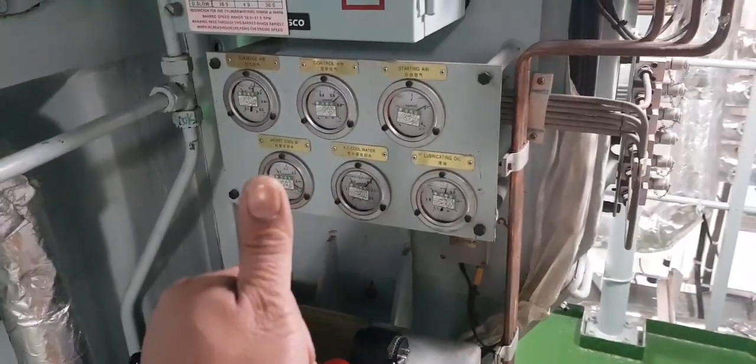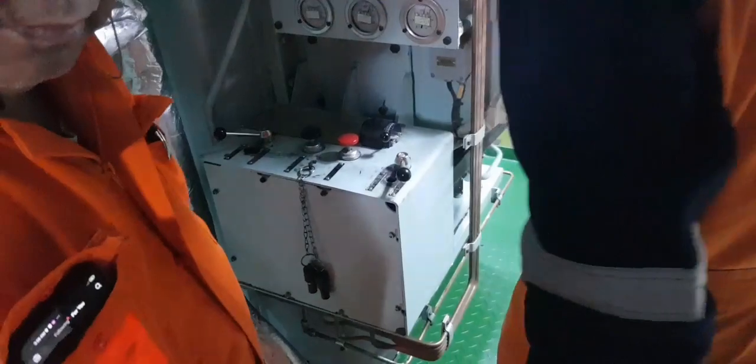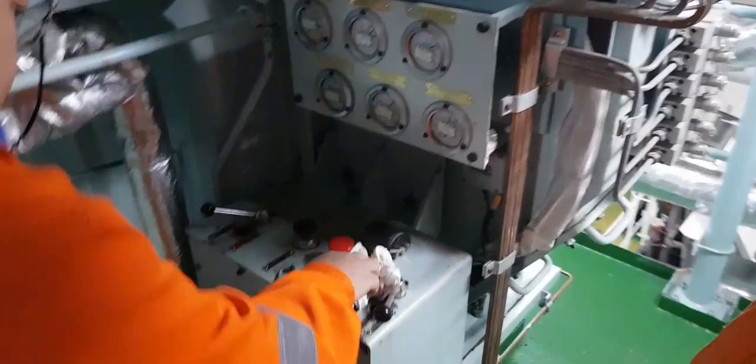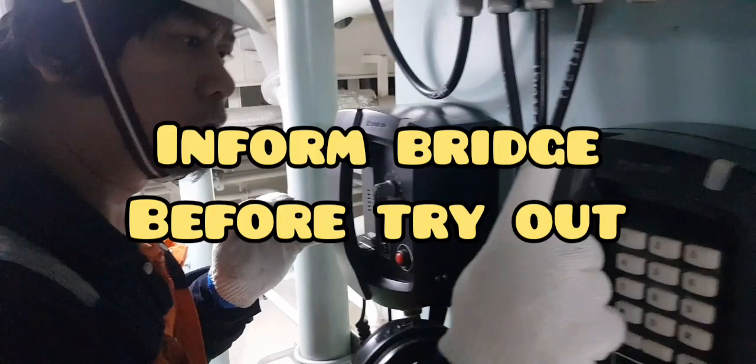Okay, let's go guys. Are you ready? A few moments later. Before that, we have to inform the bridge before trying out.